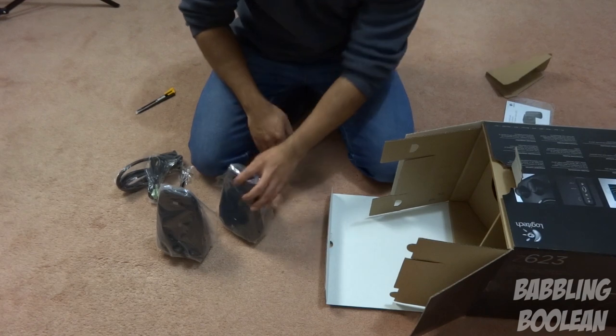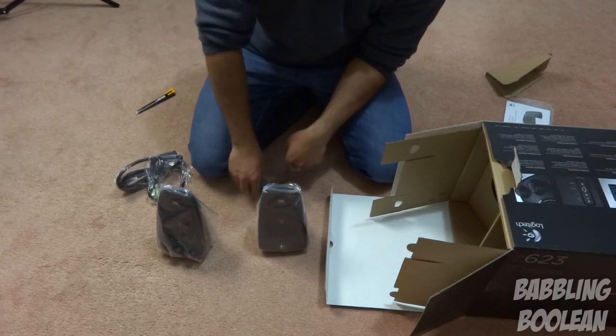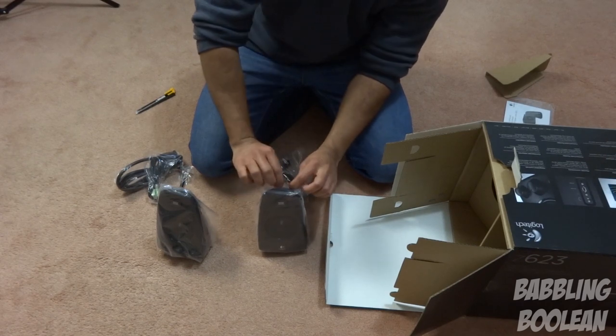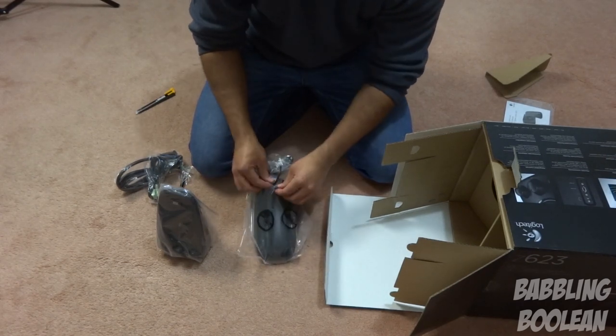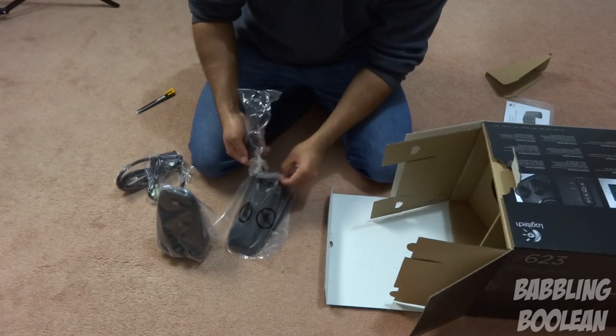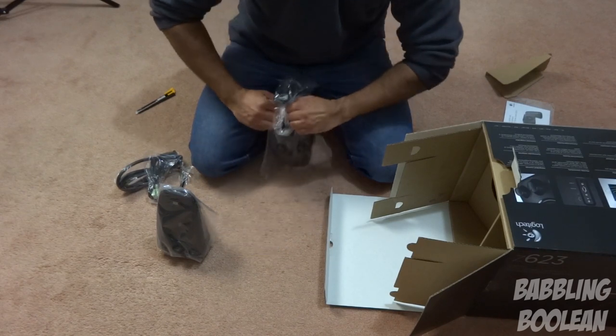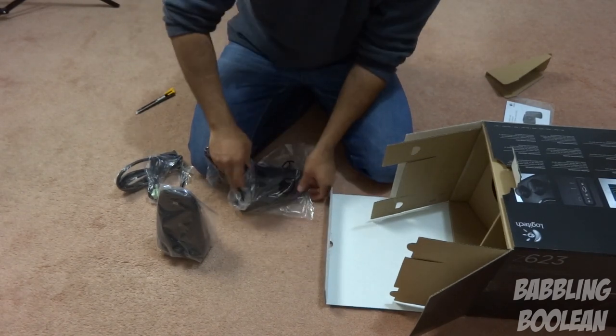I'm not going to go over the cable length of the wires here. I know some people have very specific desk setups and might want the wire to go a long distance, so I'll be getting into the details of the wires, performance, length of the wires and cords — all those details will be in the review video.